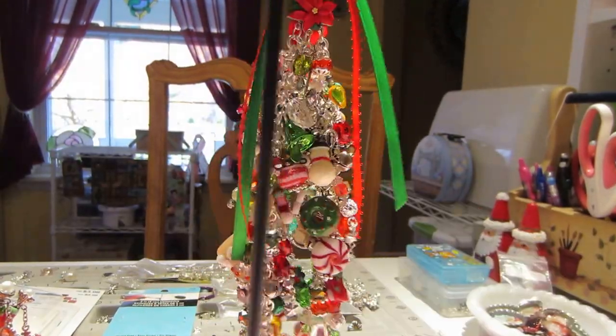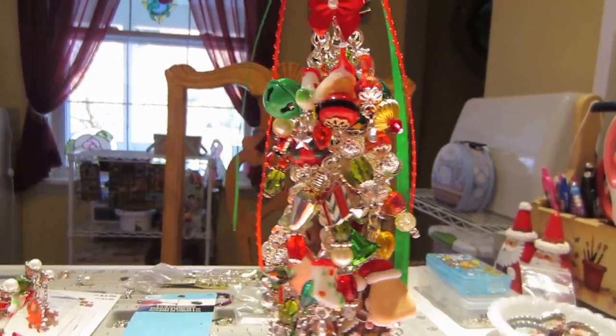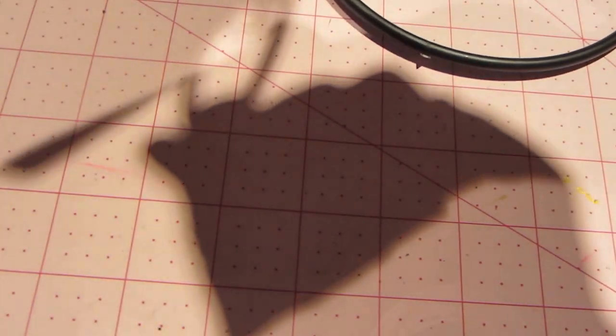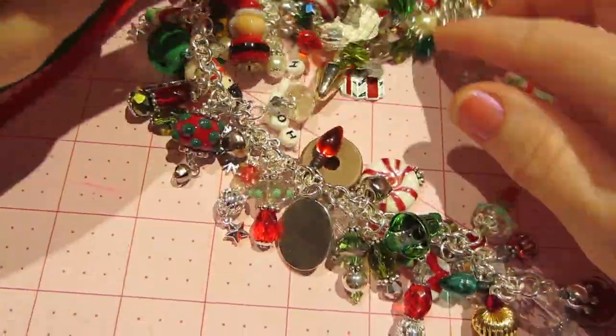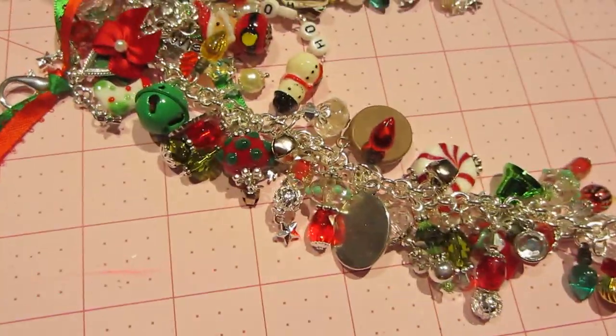I'm going to turn this around because that pool is in the way. I think I could lay it down and get it better — yeah, I'm going to try that. Let me lay it down. My desk is full of stuff, so I'm going to take one at a time. Maybe this will be easier because the charms will kind of go to the side. That actually looks pretty good.